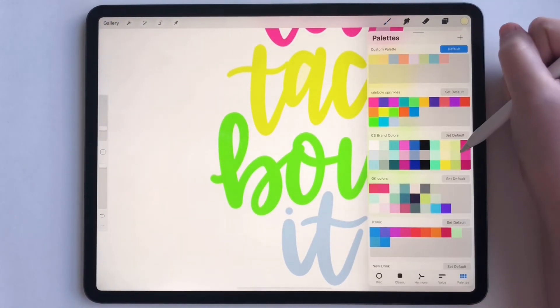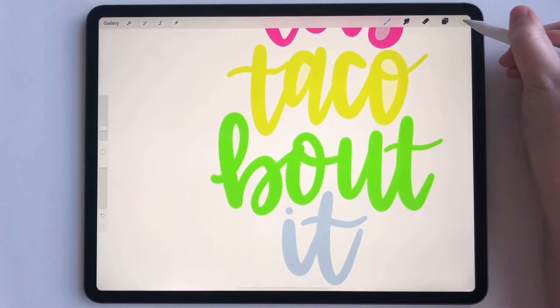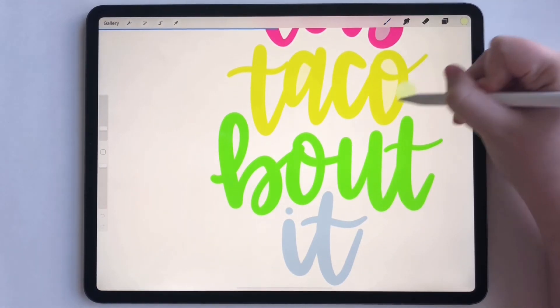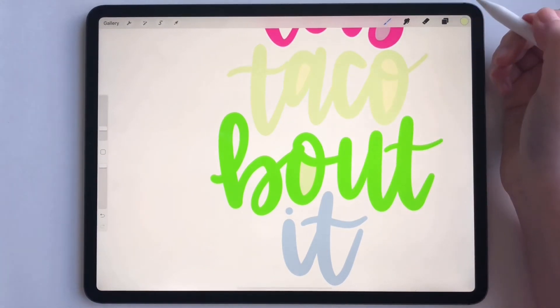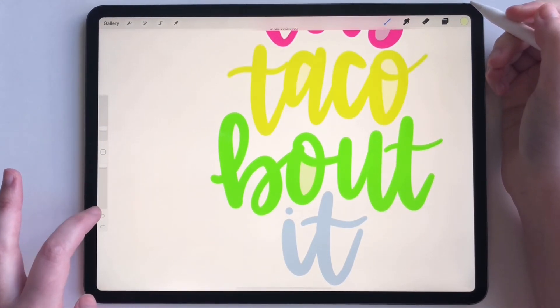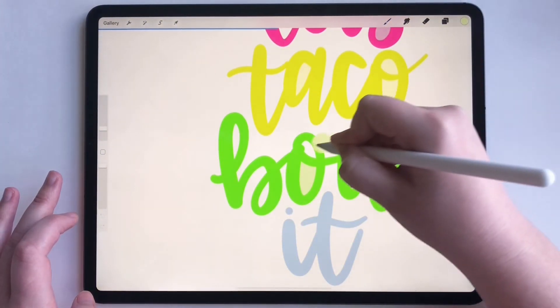And then for the green, we can do a lighter green. Oops — see, if you mess up just click undo and it'll pull it back. There we go.